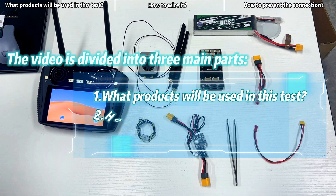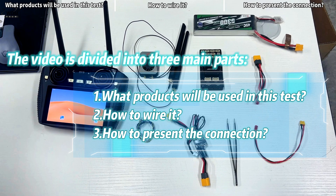The video is divided into three main parts: what products will be used in this test, how to wire it, and how to present the connection.